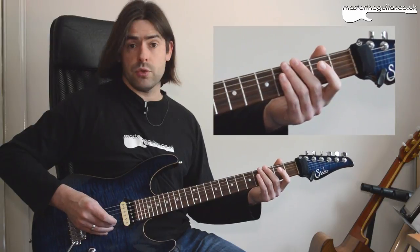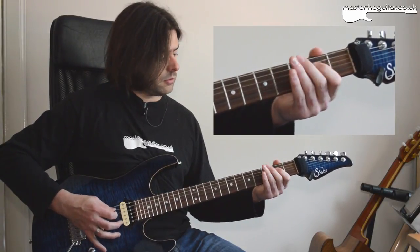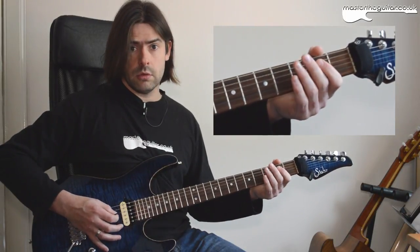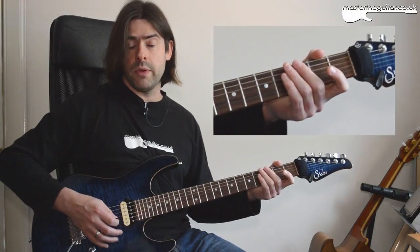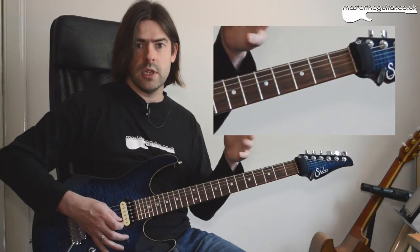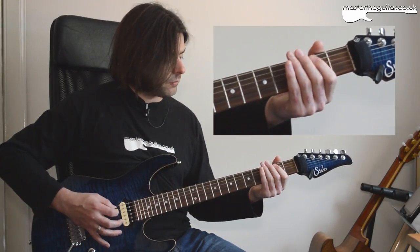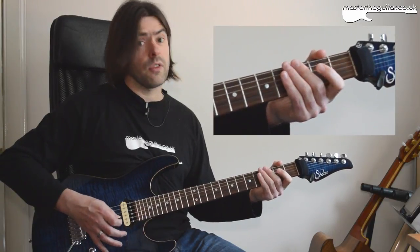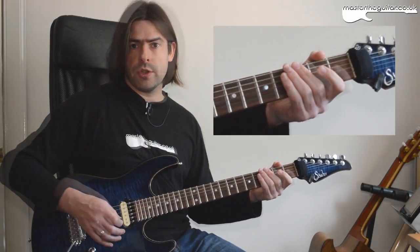Then we play the first four notes again, then we have this bit. What I'm playing here is 0-2 on the D string and then I play an open G string, which just rings out a little bit so it contrasts with all the other notes that are palm-muted. So the first four beats go like that. That's your first ending where you go open G string.